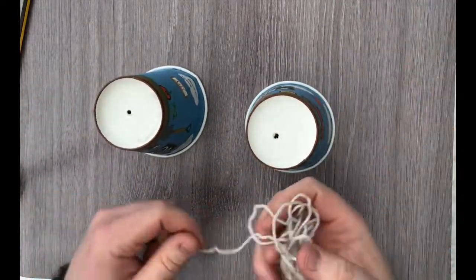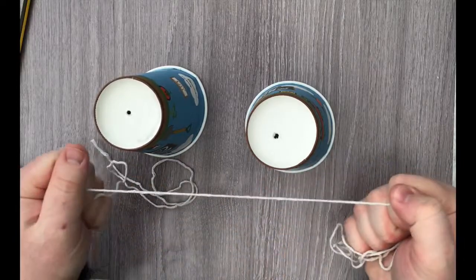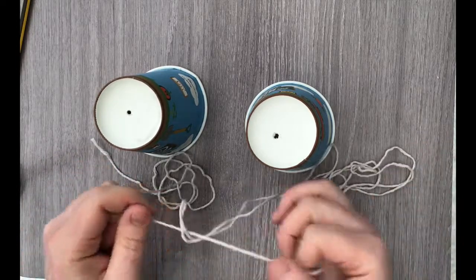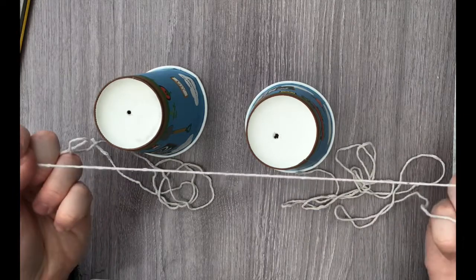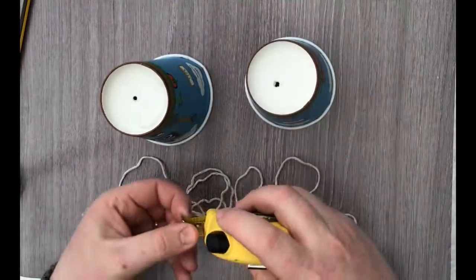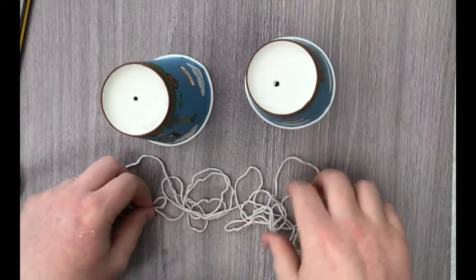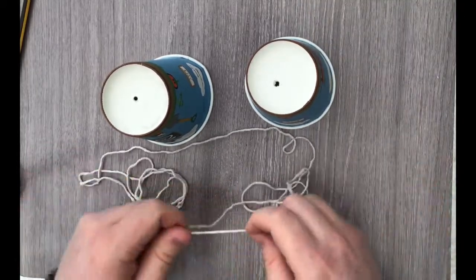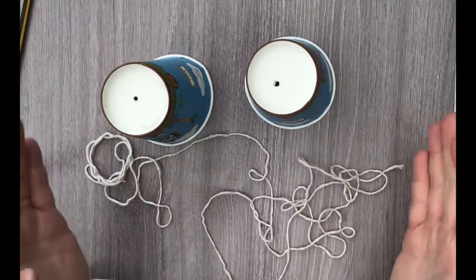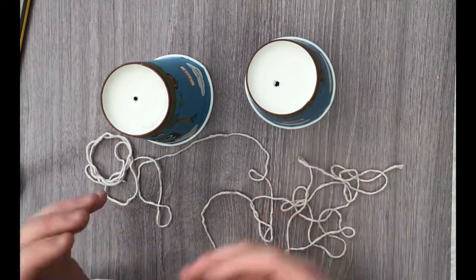Now take your string. I've already measured this out and it's approximately two metres. You need to pull it tight to measure it correctly, otherwise it will be much longer than you thought if it's loose — so keep it taut and you'll be able to measure it accurately. You can certainly go as long as the space will allow you to.